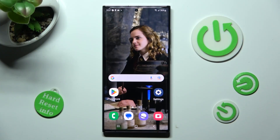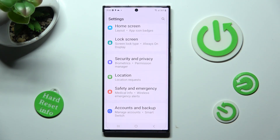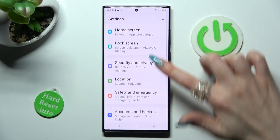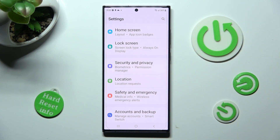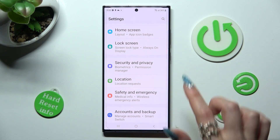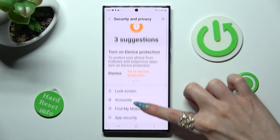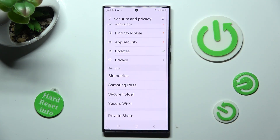You need to begin by opening Settings, then scroll down and tap on Security and Privacy, after that scroll down again, and select Biometrics under Security.